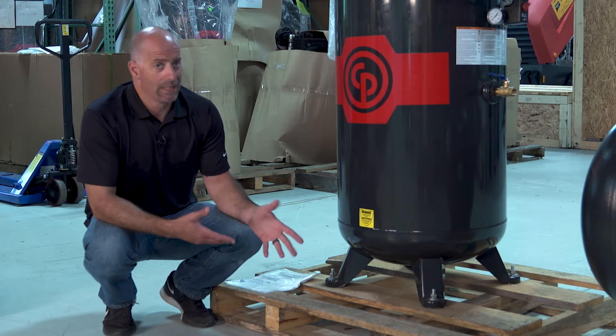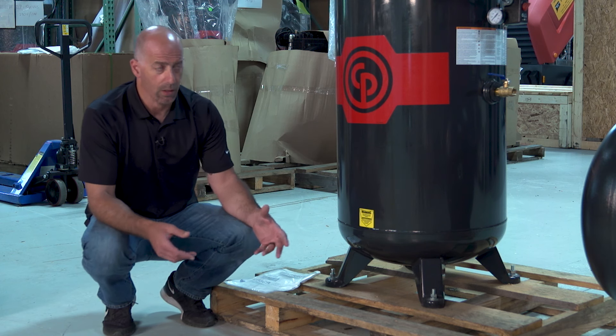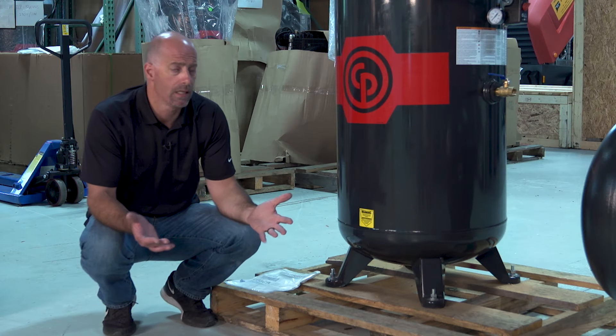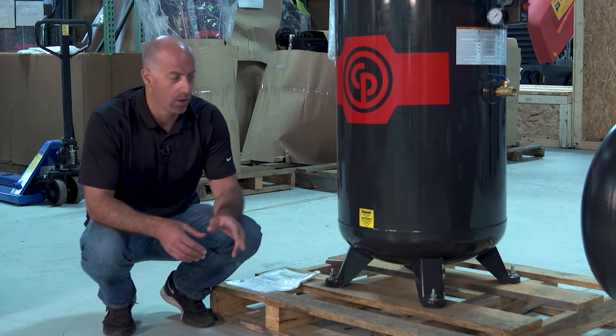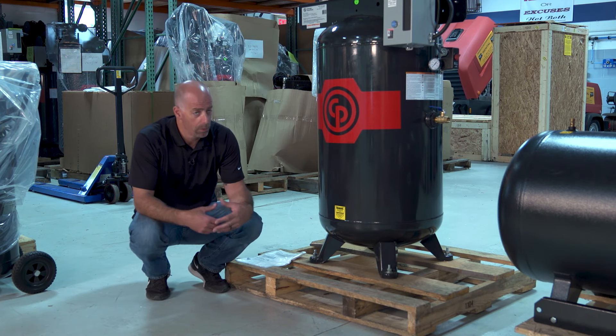It's a little bit of a daunting task to get this off of there. Ideally, the best way to do this is with a forklift — put a sling around the top or fork underneath and pick it up to remove the skid. Not everybody has access to a forklift, so we have a couple of tips to hopefully help. This is going to require at least one or two more people, and we basically have to do a little bit of muscle work with it.